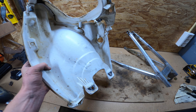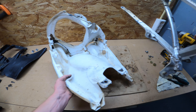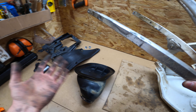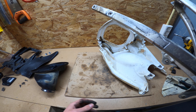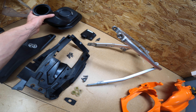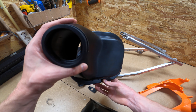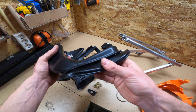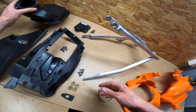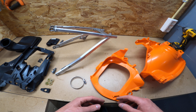Now that we have the air filter box out of the subframe, we're going to clean all the parts we're going to reuse — the subframe and all the plastic parts. Everything is now nice and clean; I cleaned everything very well with some brushes and sponges, especially the inlet and the edges, so everything is nice and fresh again.